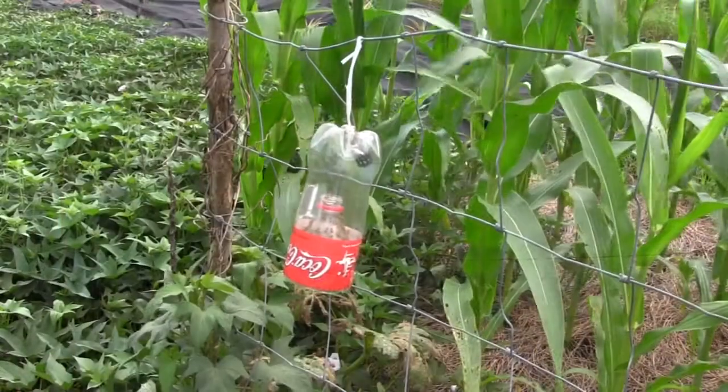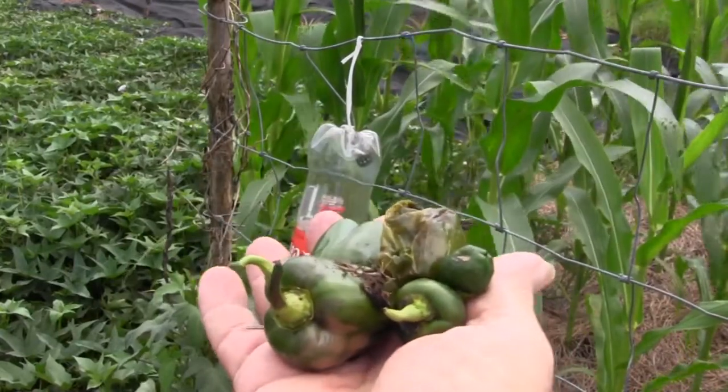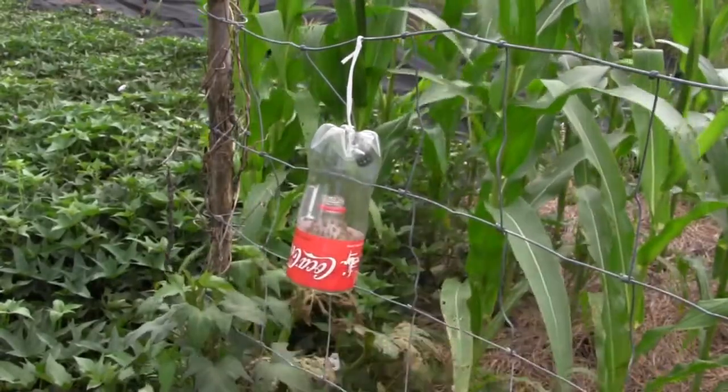Here's a case where this pepper got nailed in the stem, so they go up in the stem and lay the eggs, and the stem dies and the pepper falls off. Sometimes I'll lose as much as half of the fruit on my pepper plants because of these. Right there is a good example of what the little things will do to bell peppers — that's over half of the peppers that were hanging on my plant, all falling off because of them.